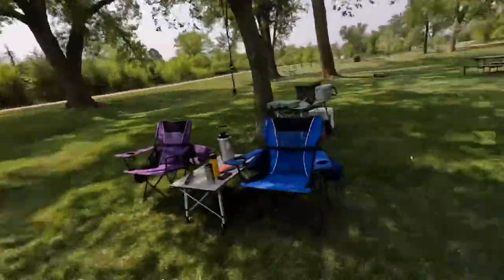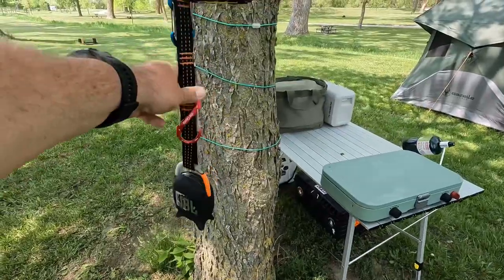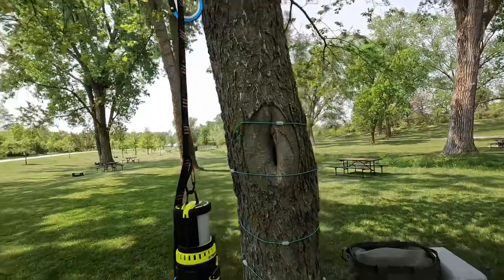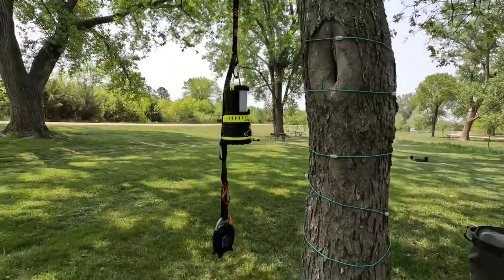I got everything set up and it looks great out here. I just finished cleaning the fire pit, which was a mess, but I thought I'd give you a quick tour of my campsite now that I have things laid out. Here are our chairs and tables. Over here I've got my speaker hanging so I can listen to some music. I've got a lantern — this is just like an atlas strap or a hammock strap type setup, clipped around the branch up there, and it works great for hanging stuff on it.